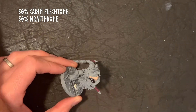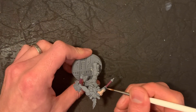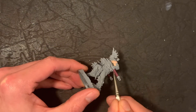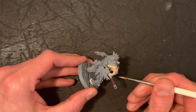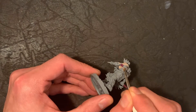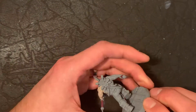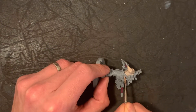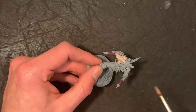To start with, we're going to use a 50% Cadian Flesh and 50% Wraithbone mix. It gives that nice light look to the skin tone, which is what you want to start with at this point — it's almost like your base coat. You need to make sure you get a good coating on this. The best idea is to make sure your paint is nicely watered so that you've got a good consistency and it is smooth when it goes on. You don't want claggy paint at all.